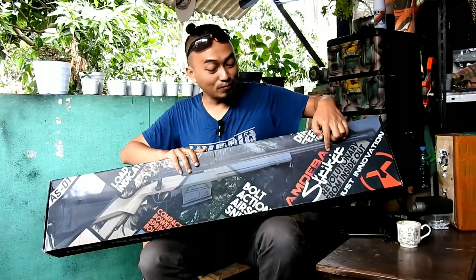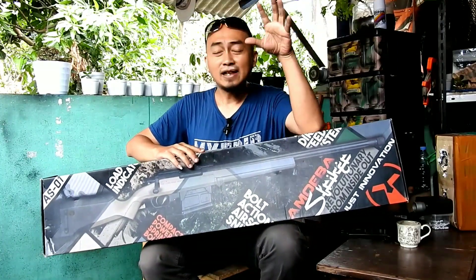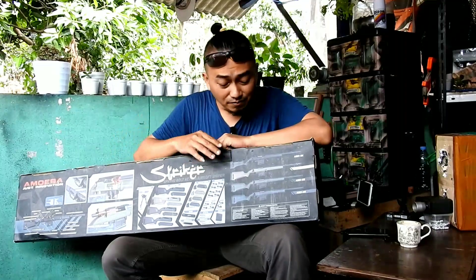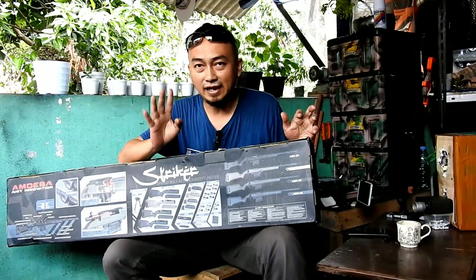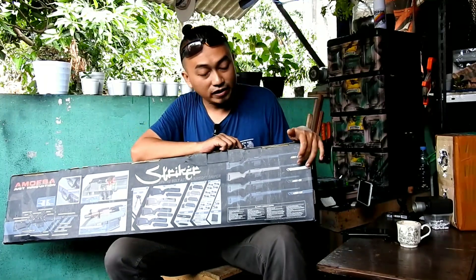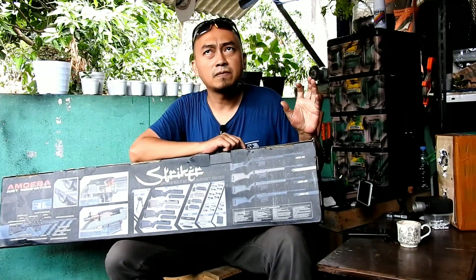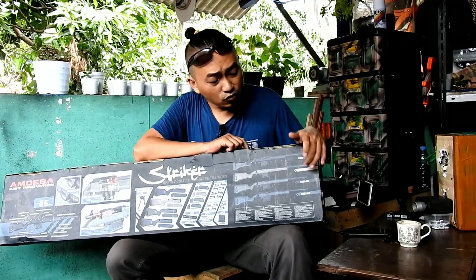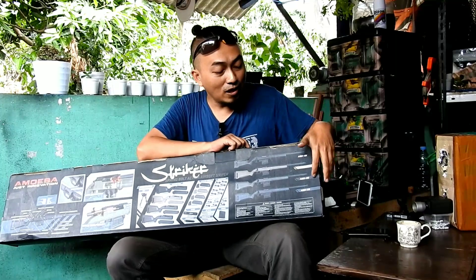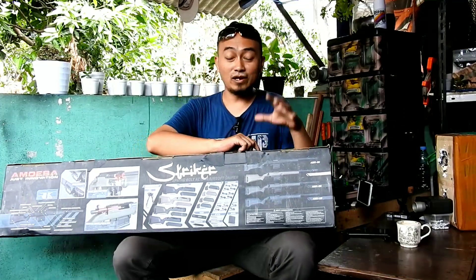Di sini juga ada tulisan Amoeba. Sebelum kita mereview unitnya, saya mau menyampaikan informasi yang ada di balik box ini. Ares Amoeba AS-01 mengeluarkan 4 seri: AS-01 BK (full hitam), AS-01 DE (desert/warna gurun), AS-01 OD (olive/warna zaitun), dan AS-01 UG — yang warna UG ini adalah unit yang mau saya review. UG adalah singkatan dari Urban Gray, yaitu warna abu-abu.